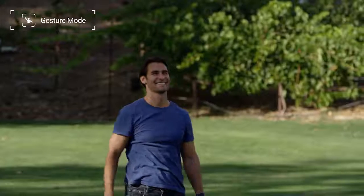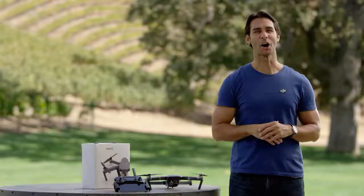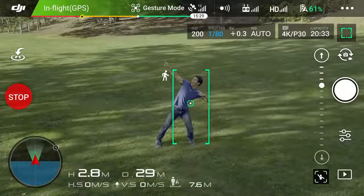When you are ready for your photo, use your fingers to create a box like this to trigger a photo. The lights under the Mavic's front arms will start to flash, giving you a countdown to strike your pose. After three seconds, it will snap a photo.